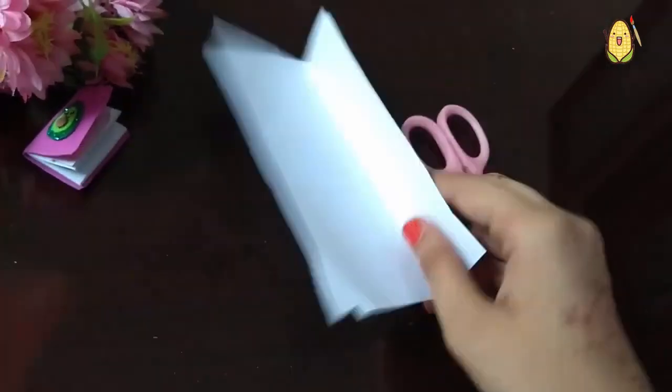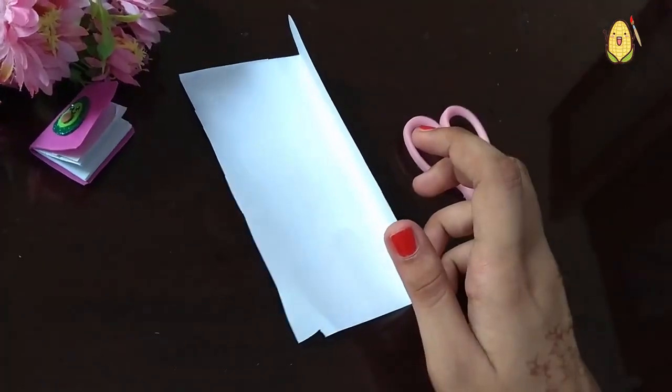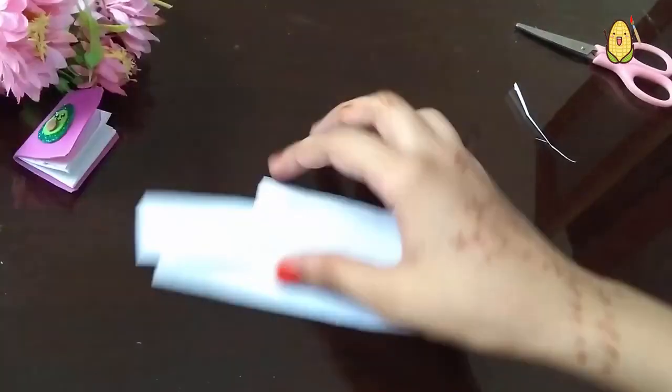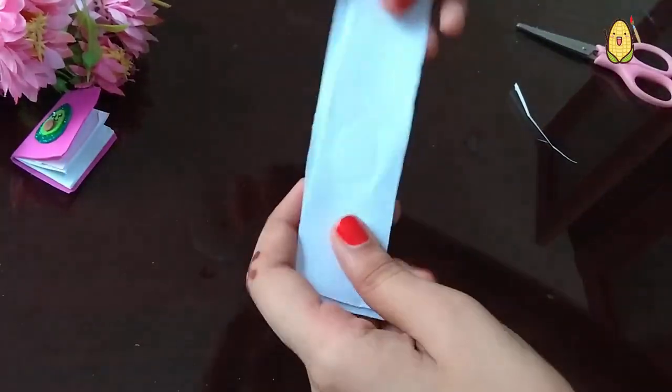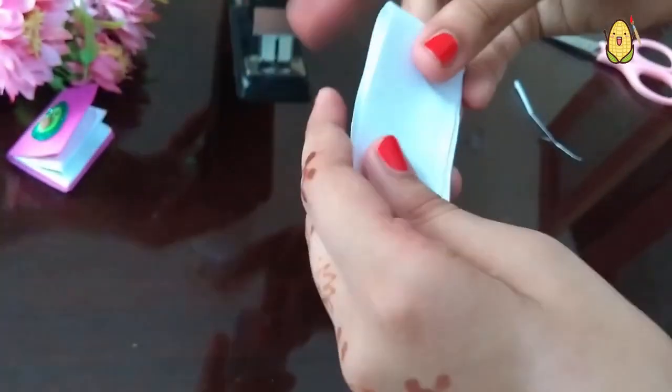For making the notebook, we will fold the paper like this and cut it into three strips. Let's do it like this, and we have to fold them together like this.